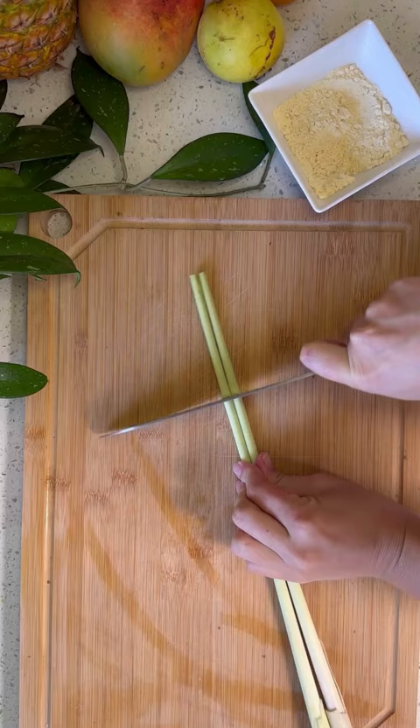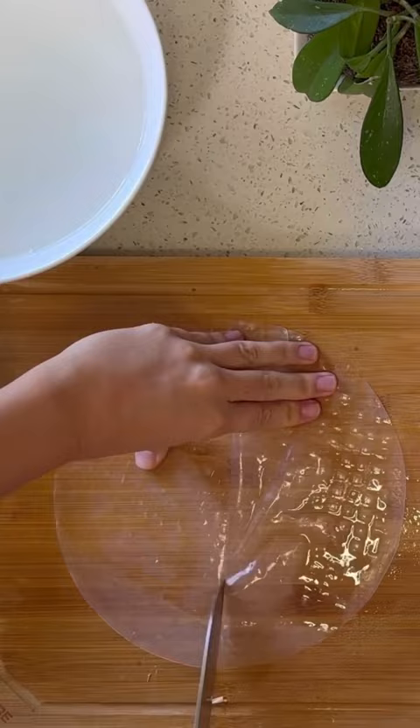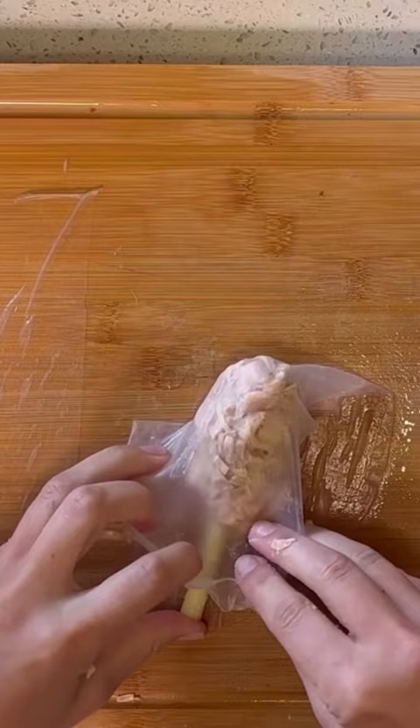I don't want to crunch on someone else's bones, so I use lemongrass sticks instead. I'm also not interested in chewing on someone else's skin, so rice paper is a great choice. Just shape the jackfruit flesh into a drumstick and wrap the rice paper tightly around to complete these cruelty-free legs.